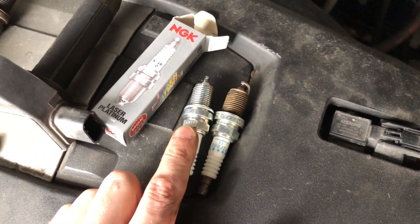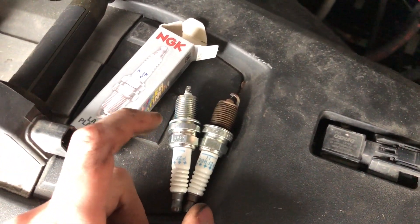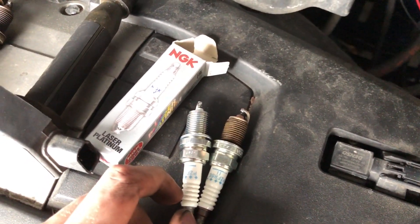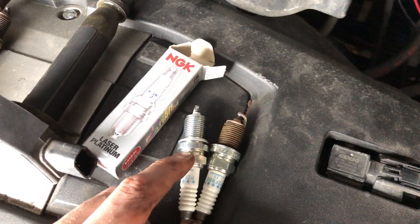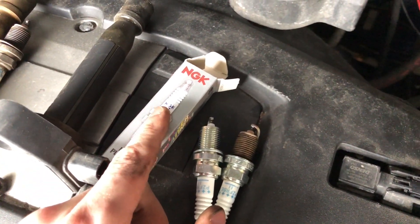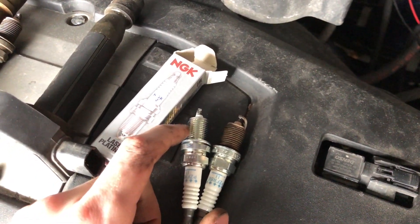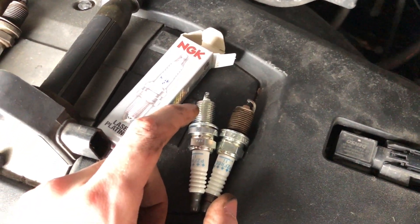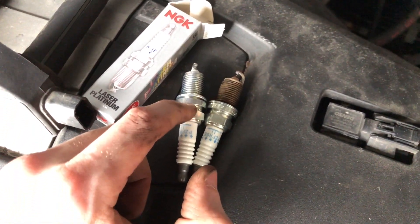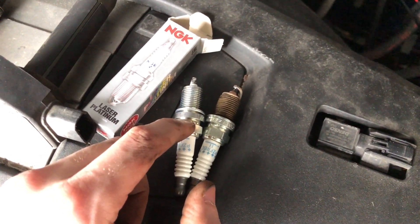With the old spark plug out we can now put the new spark plug in. One note: you do not need to put anti-seize on the threads of these new NGK spark plugs — and I would assume that goes for most other brands as well. Specifically for NGKs, they come manufactured with an anti-seize-like coating on them already. I'll post a link from the NGK website with more information on that.